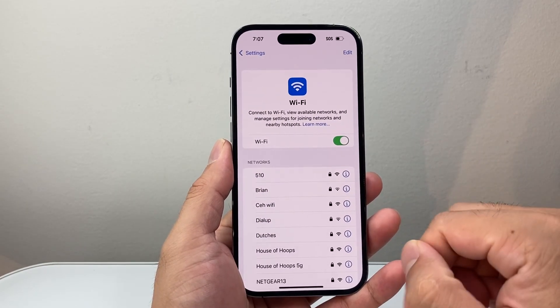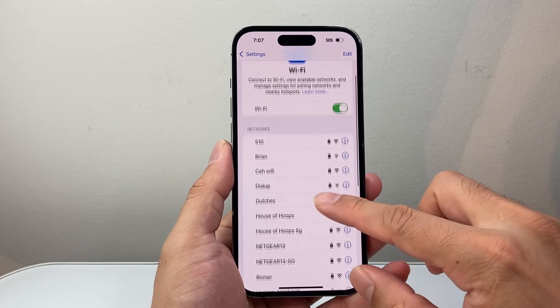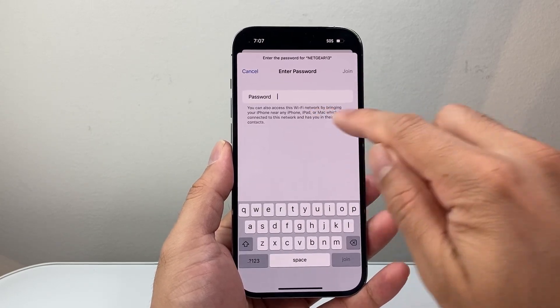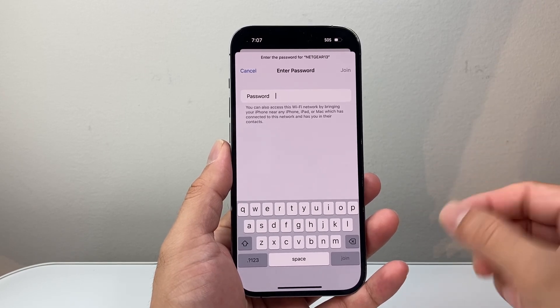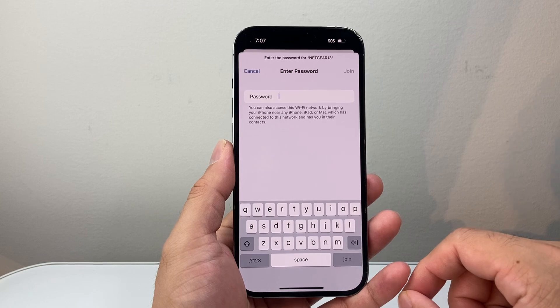And then to change it to the new password, you're just going to go ahead and click on it and then enter the new password for your Wi-Fi, which will go ahead and change your Wi-Fi password.